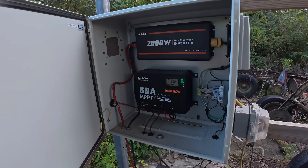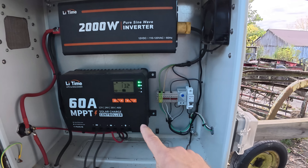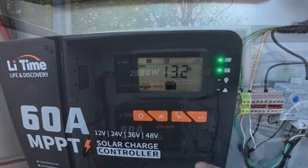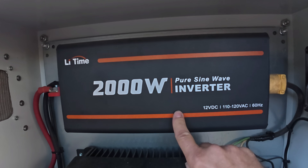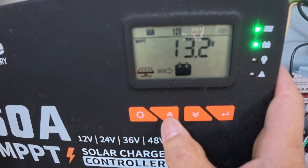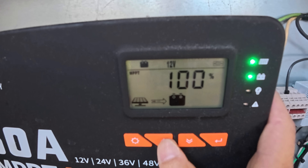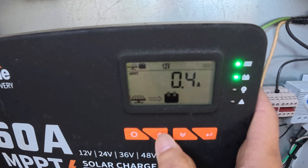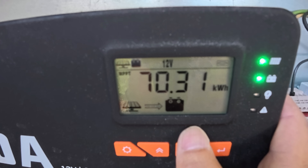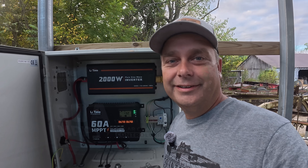Opening the enclosure, you can see here's our 60-amp charge controller — we could actually do a total of 800 watts of solar on here, but we're just doing 400. We also have the Lithium 2000-watt inverter in here. The charge controller reads 13.2 volts and says the battery is 100 percent — I kind of question that. It's putting in 0.4 amps and has used a total of 70 kilowatt-hours since it's been installed.